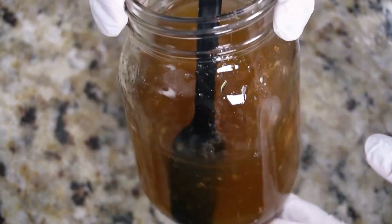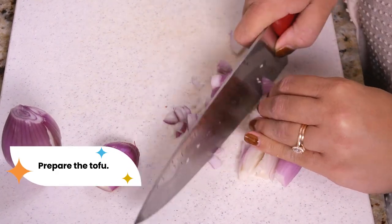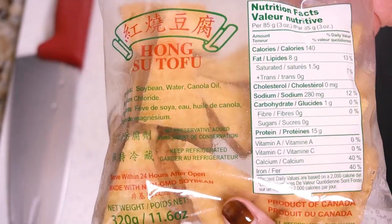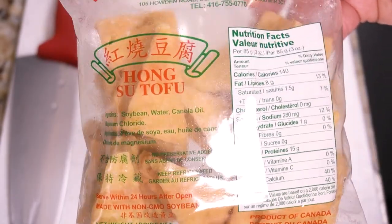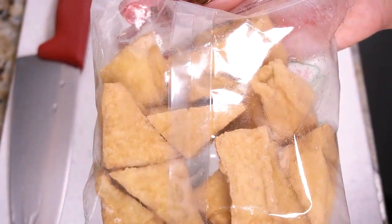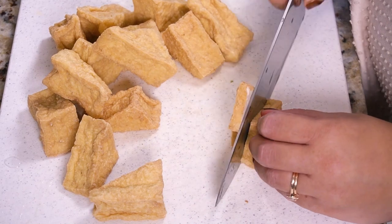Now let's make the lemongrass tofu. Start by dicing some shallots — you can use regular cooking onion, but shallots tend to be meltier and sweeter for this dish. Next, cut up some fried tofu into thin slices. You can also use soy curls, seitan, or tempeh. Feel free to use frozen tofu, as the extra pockets from the freezing process absorb the flavor really well.